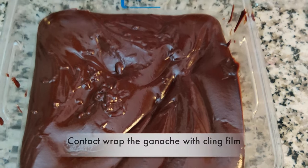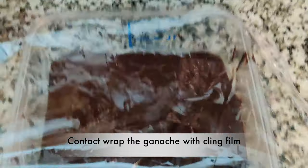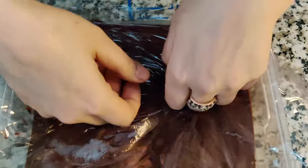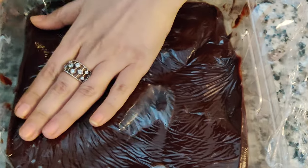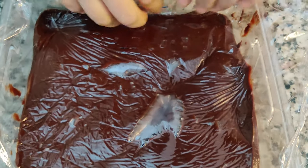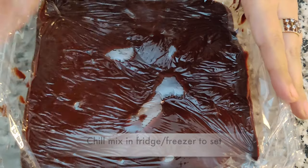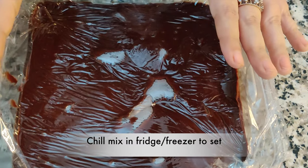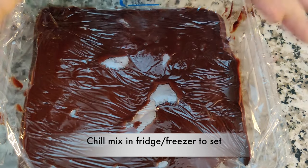I'm taking this cling film and I'll contact wrap the ganache — this is to avoid forming a film on top. You can leave this mixture overnight outside to set, or you can chill it in the fridge or the freezer until it is completely set.